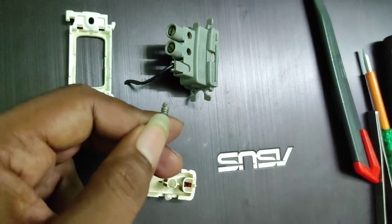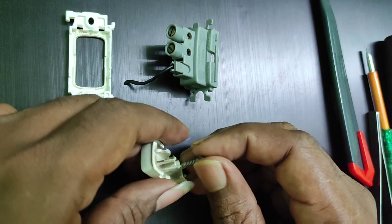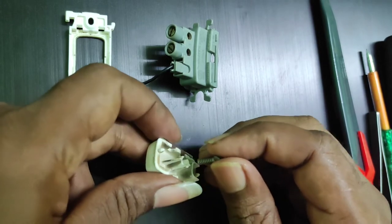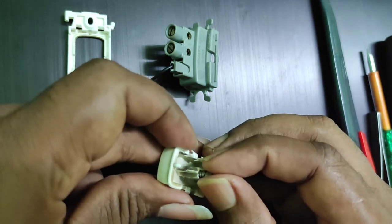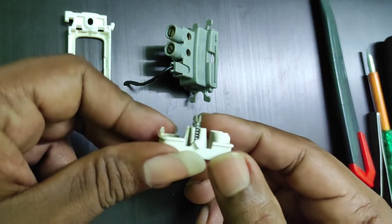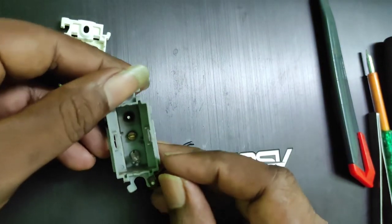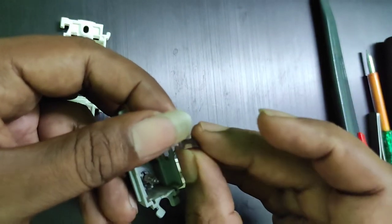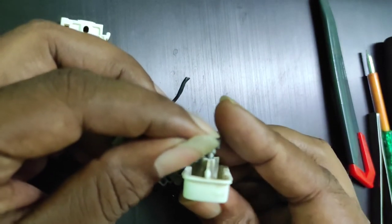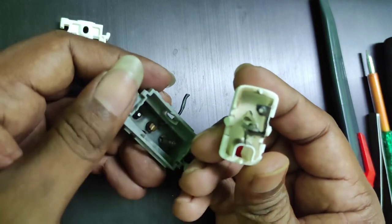Once it is pressed firmly, you can put it back in the switch, just as shown in the picture. Now place that strip of copper on the tip of the spring firmly, and you can put the switch back in its place.